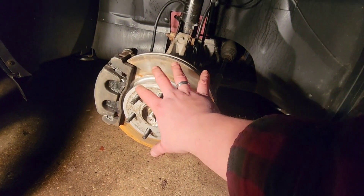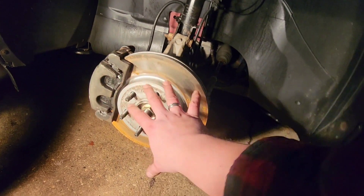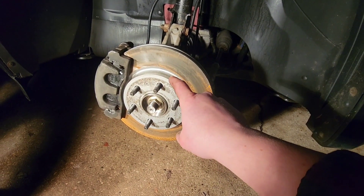What's going on guys? This is a quick DIY on how to replace rotors, pads, and even calipers for your Chevy Traverse, GMC Acadia, Buick Enclave, and Saturn Outlook. It all applies to the same thing, so let's hop right into it.